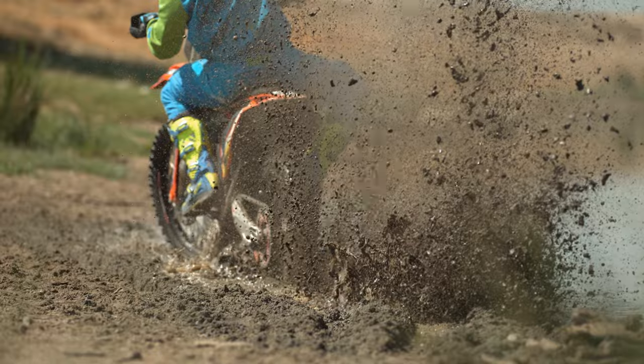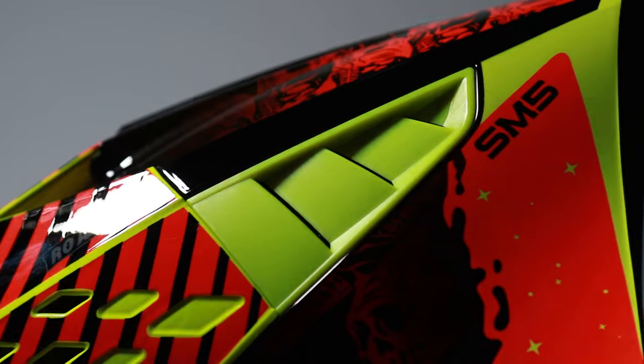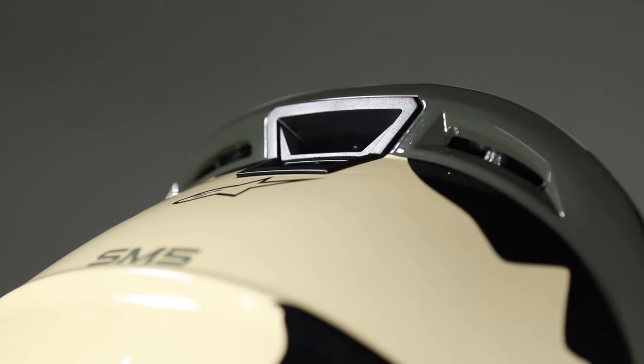Off-road riding can be hard work, but the Alpinestars SM5 helmet has a complete ventilation system with high levels of heat transfer exchange, with multi air inlets and exhaust ports, and air ports on the visor to funnel air through.